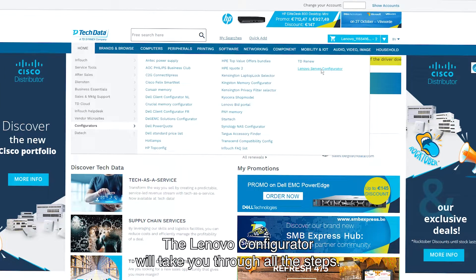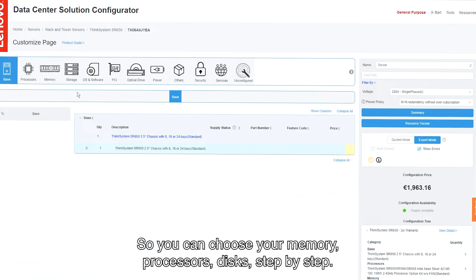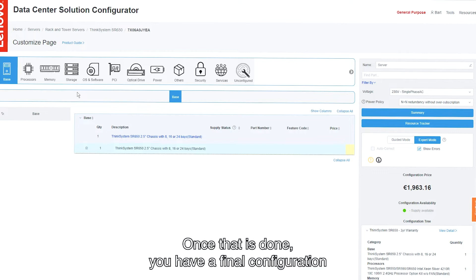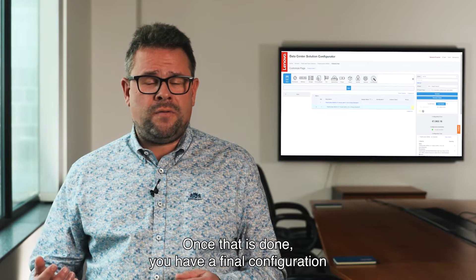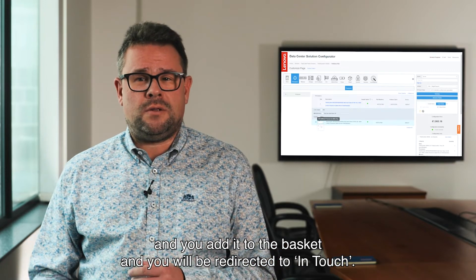The Lenovo Configurator will take you through all the steps so you can choose your memory, processors, disks — so it's step-by-step. Once that is done, you have a final configuration and you add it to the basket, and you will be redirected directly to InTouch.